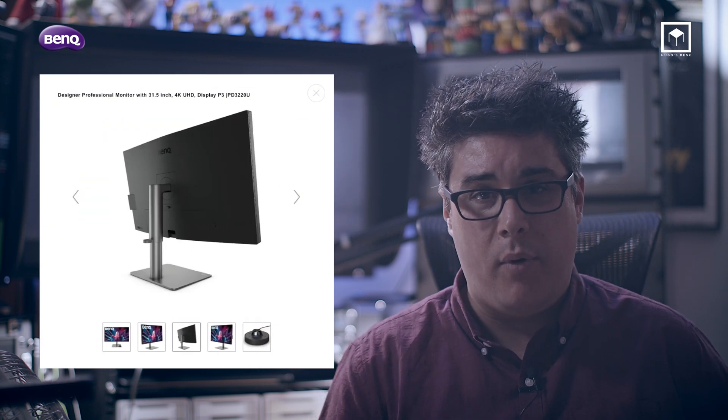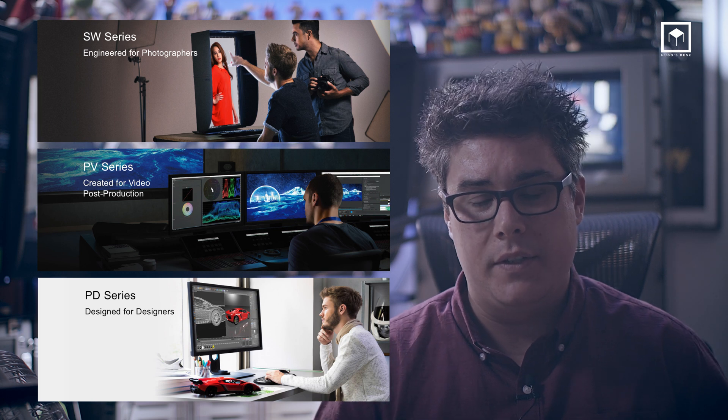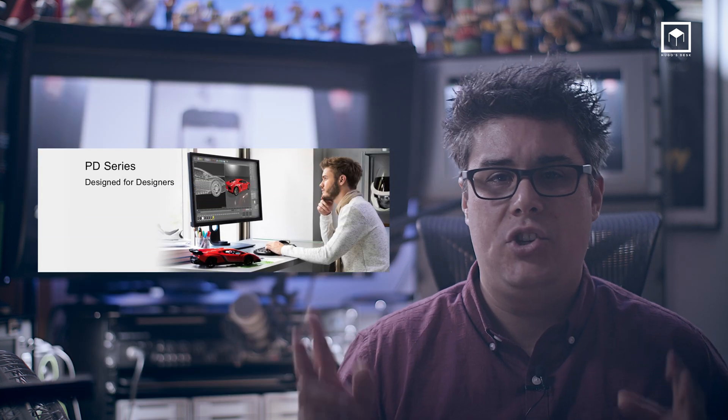The PD3220 is a brand new monitor from the design range of BenQ. For a long time, BenQ has had several lines of professional monitors — for example, the SW range for photographers, the PV range for video production, and the PD range for designers. The first two are tailor-made for the photography and video market, but the PD, the one we're reviewing today, is what we can call a generalist monitor. In other words, it's a great monitor for designers, CAD artists, CG animators, lighters, texture artists, modelers, and compositors.